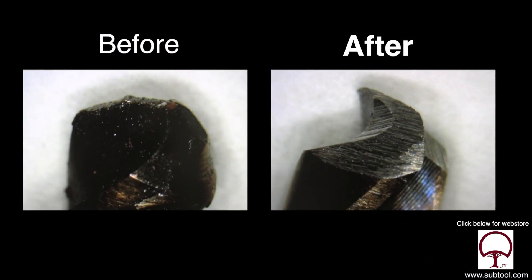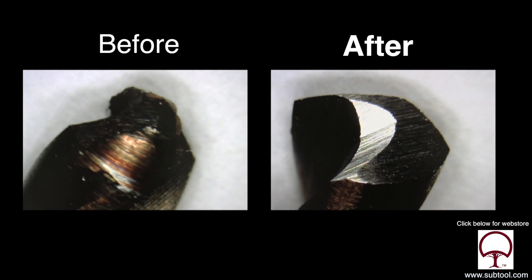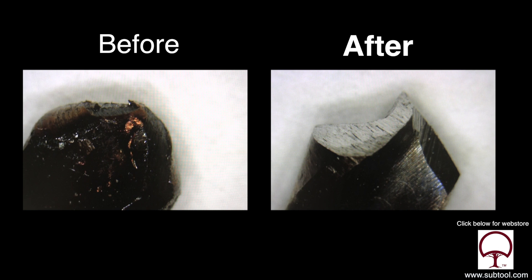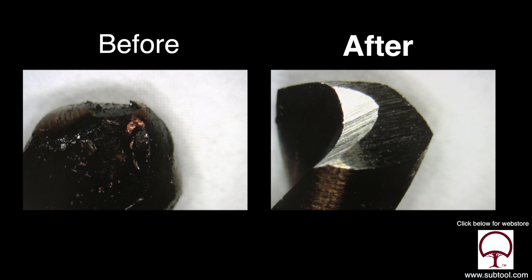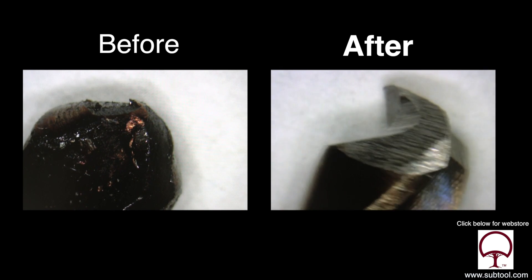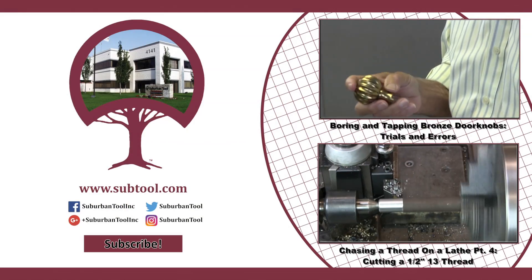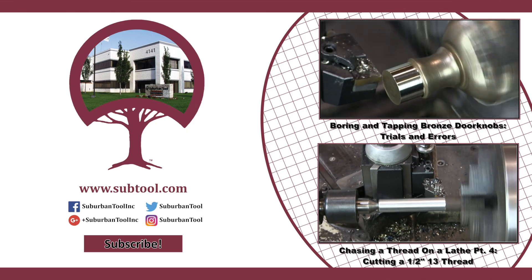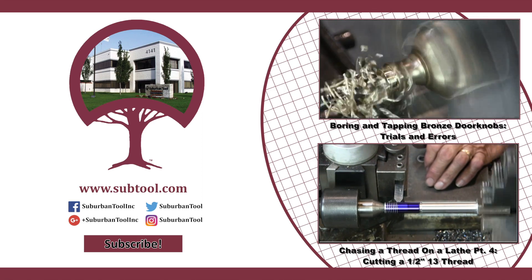We're going to go out back at some point and give it a try. There you see the before and the after, again with the relief on the back edge. So that's all there is to sharpening a drill. We want to take a second to thank you, the viewers, for all of your support — you are the reason that we make these videos. If there's anything you want to see us do, leave a suggestion in the comments below. Thanks for watching, we'll see you next time.